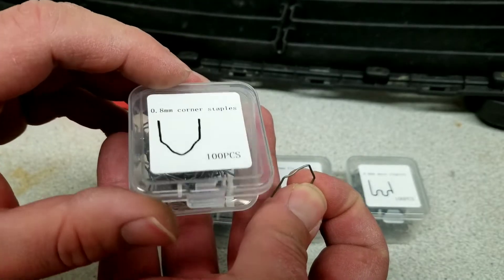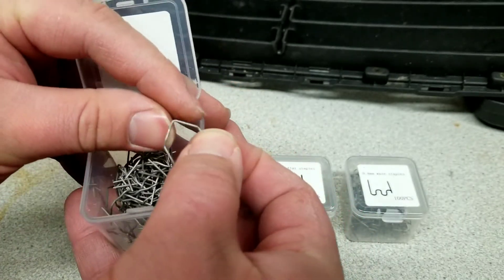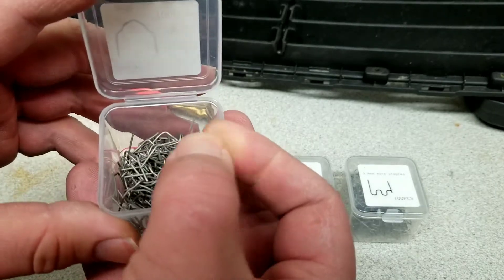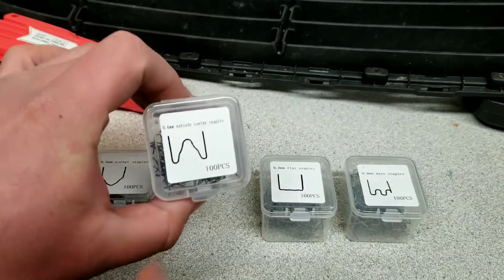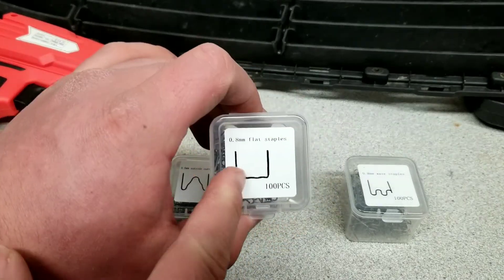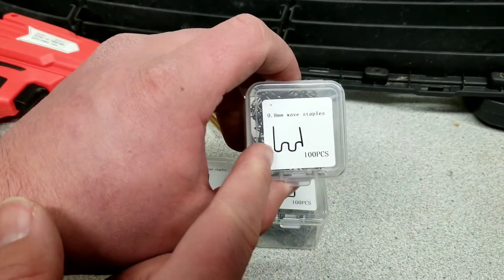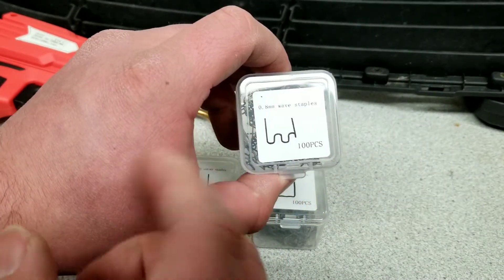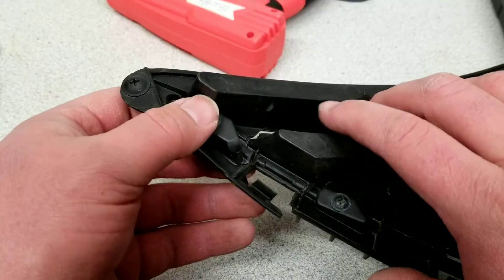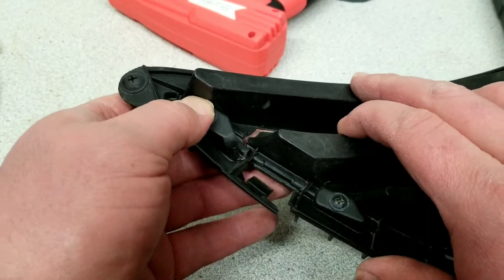Here's a closer look at the different staple types. You have corner staples, which are good for going in at a 90-degree angle to weld two pieces of plastic together. You have this W-shaped corner staple, flat staples which are good for flat areas or longer pieces, and then wave staples which are really good for putting two pieces of broken plastic back together.